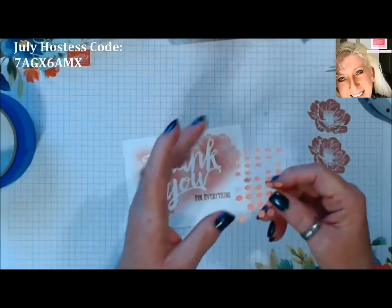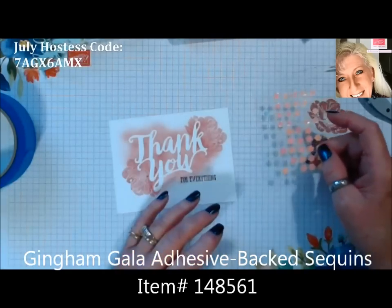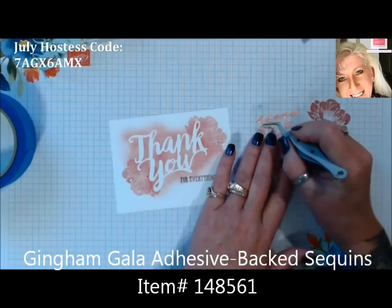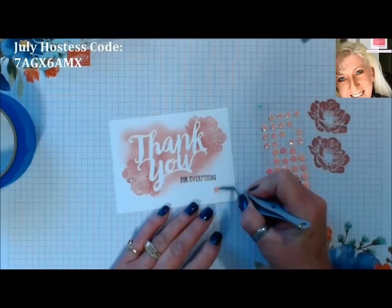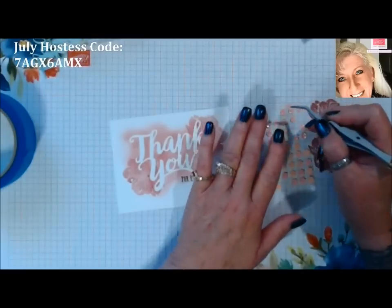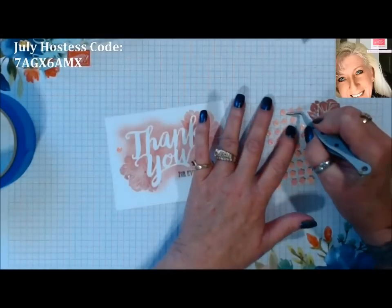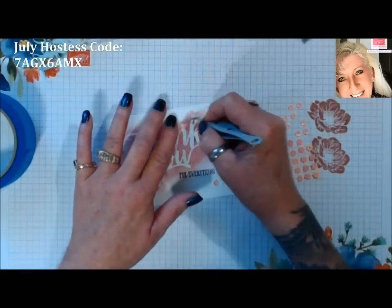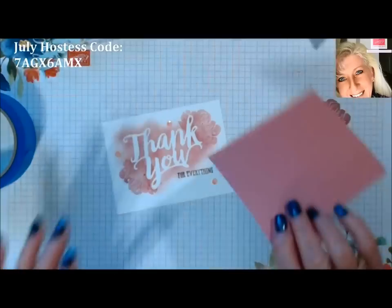These are the Gala Sequins — they come in several colors. I'm just going to add a couple little sequins to this. Let's put one there, maybe one over here, and let's do another one right here. There we go — and I've got to grab my glue.